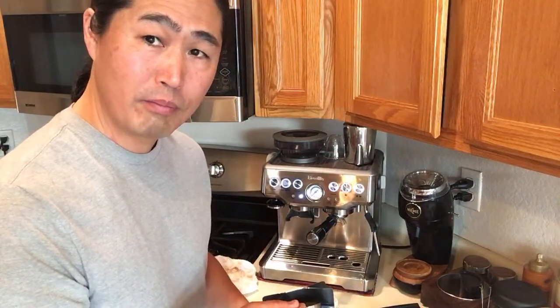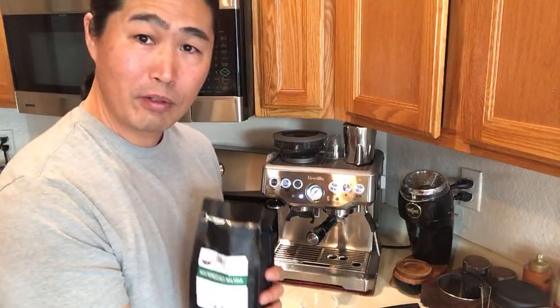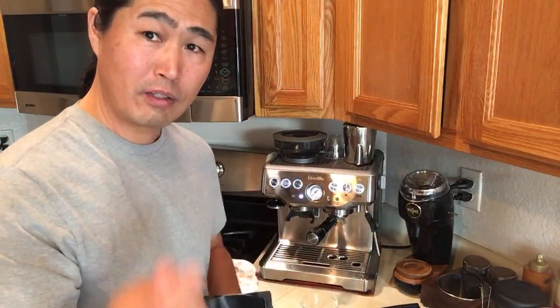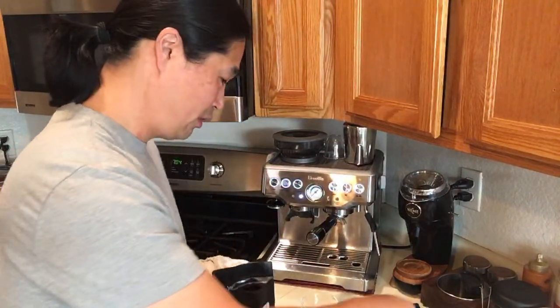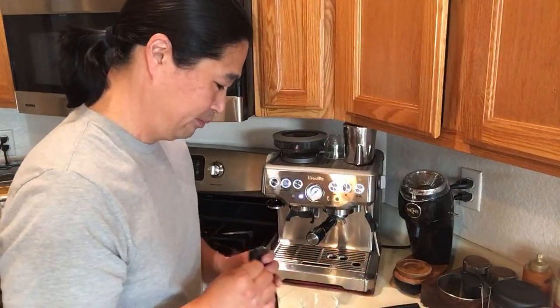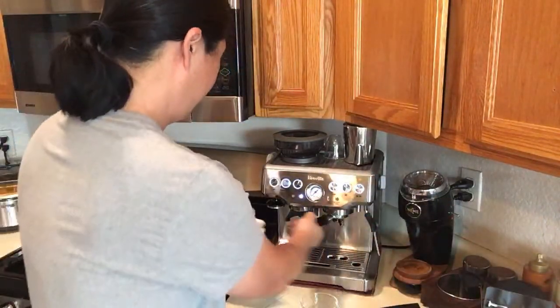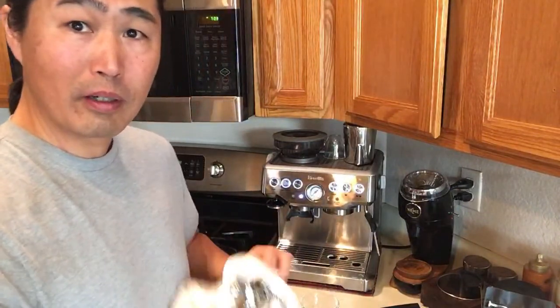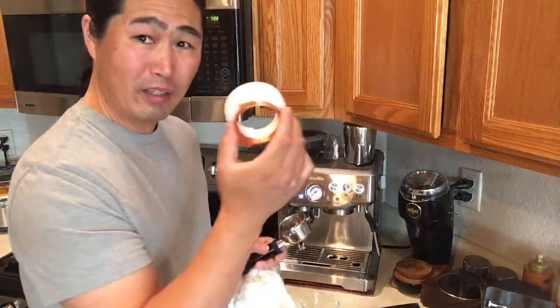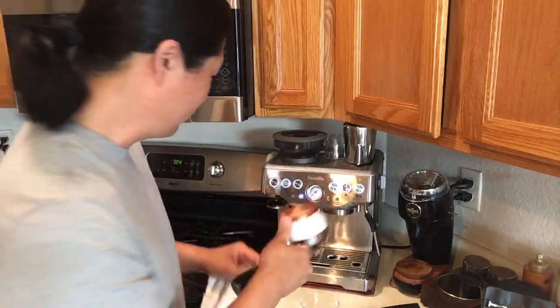I've got 17.5 grams. By the way, what is your choice of coffee in the morning - do you guys like to drink Americano, espresso, or a latte? Let me know in the comments. I like to do half and half - a single shot of cappuccino and a single shot of Americano. Just make sure to wipe it clean. I got this dosing funnel from one of my viewers who is selling it on Amazon - best invention ever.